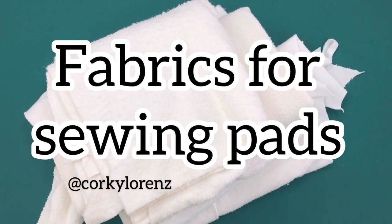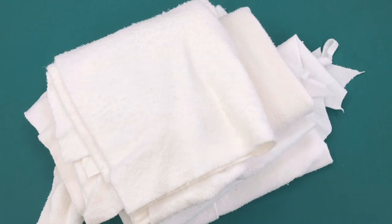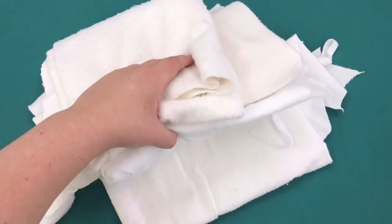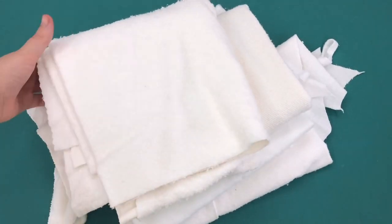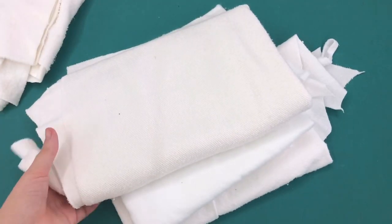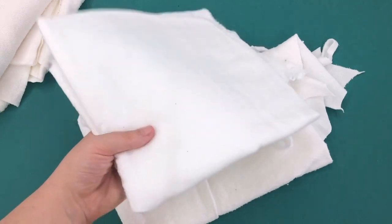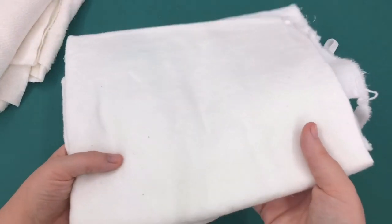Hey everyone. I just wanted to do a quick overview of fabrics for pad making, just to get you started if you're not sure where to start. I've got some core fabrics here and I'm going to go through the different types. Some of these you have to order online, some you can get in store. The first type is flannel.